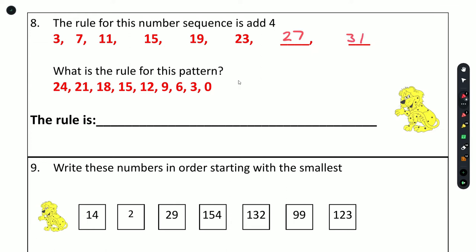What is the rule for this pattern? The first number is 24 and then it goes to 21 — the difference is 3, so 24 minus 3 gives us 21. If we subtract 3 from 21 that gives us 18, and 18 minus 3 is 15. So the rule is subtract 3.